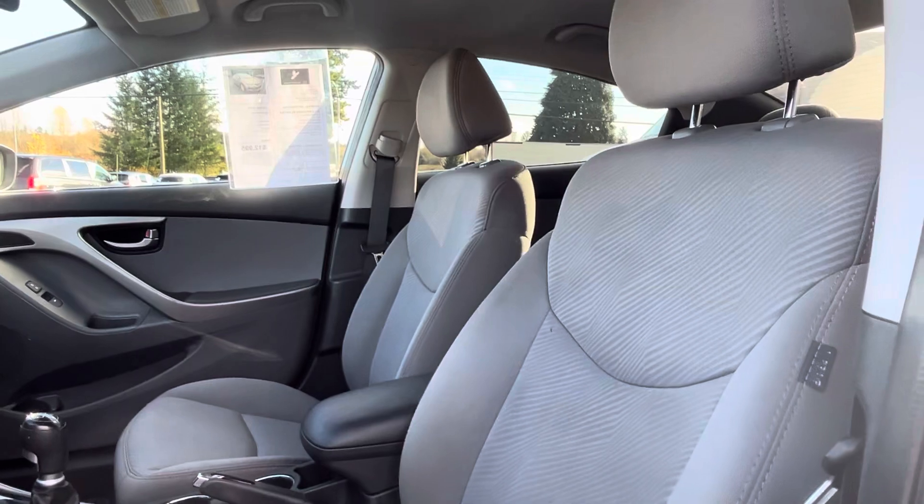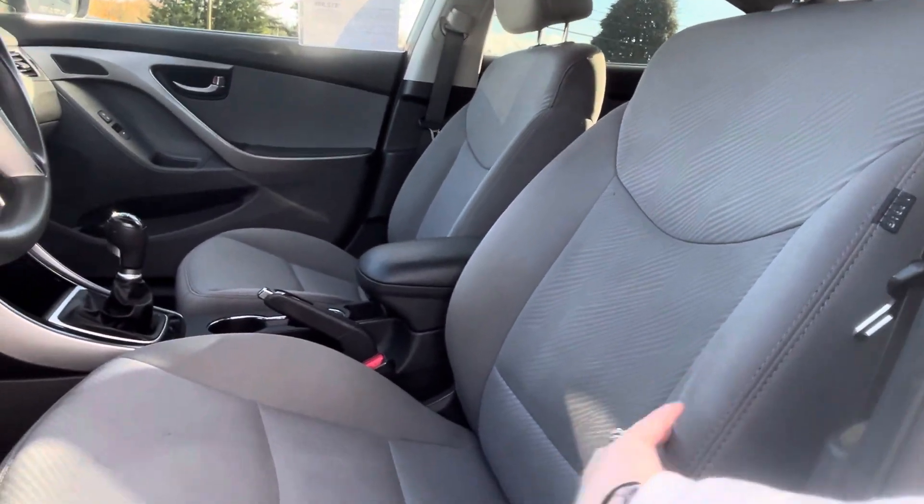You have a manual seat, and then you have lovely cloth — nice, heavy-duty cloth, too. Super easy wipe.